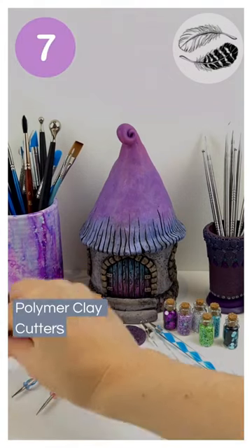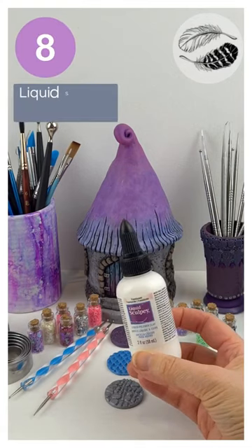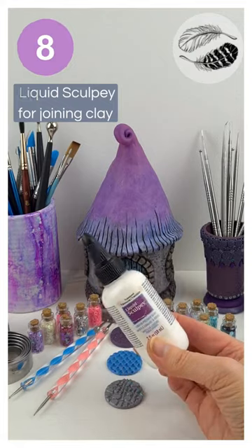If you're making earrings, you definitely don't want to go past some cutters. Liquid Scorpi clay is also a must for joining raw clay to baked clay.